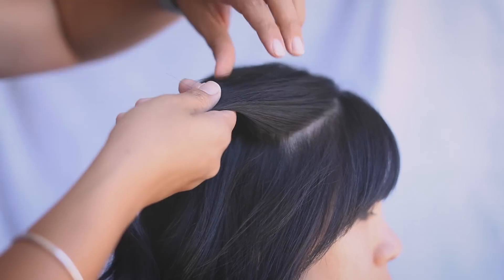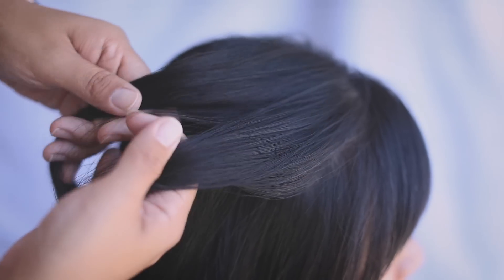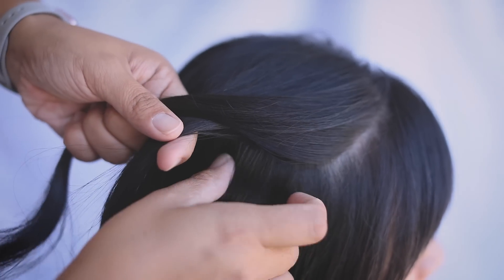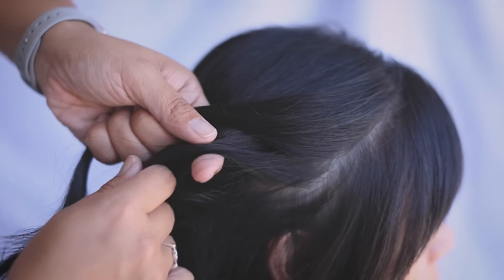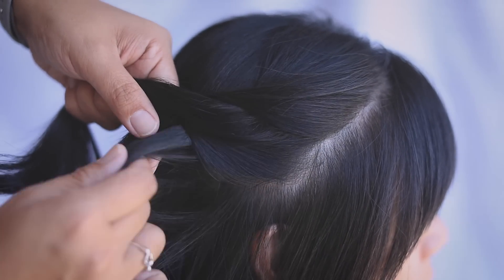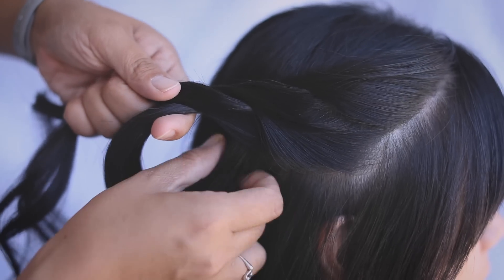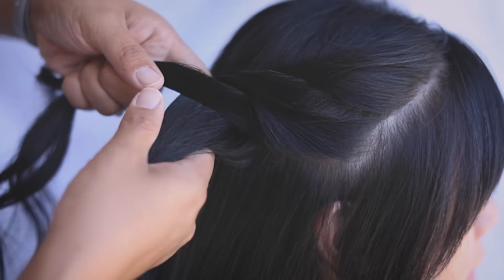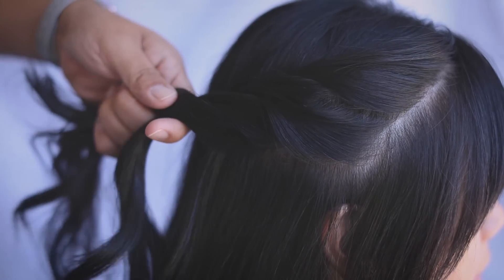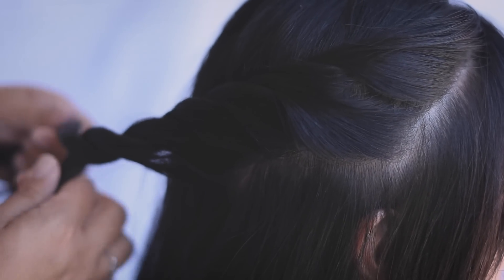For the bohemian crown, we're going to start with a small section of hair on the top right. We're going to split it in two, twist the right side up, and grabbing a small section of hair towards the bottom, combine it and twist it again. We'll continue that pattern — bottom piece, combine it to the bottom twist, and twist it up. We'll keep braiding like that until we meet the middle back of the head.